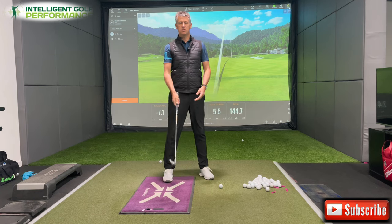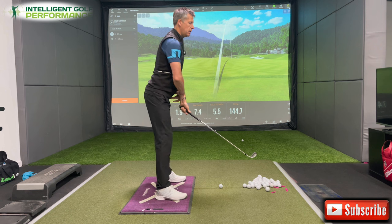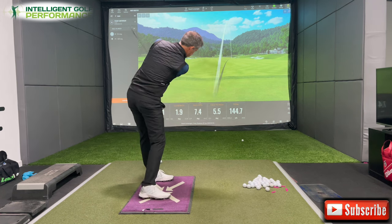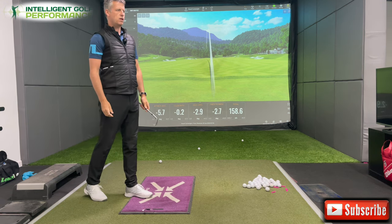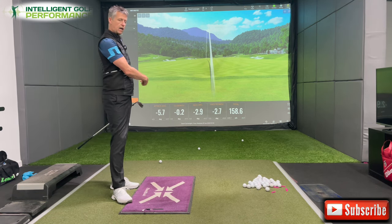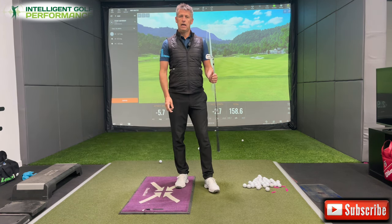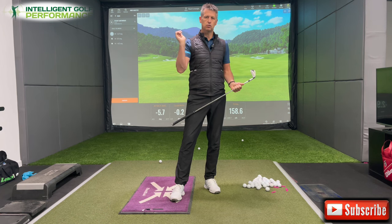Now I'm going to get back into the same feels of working the handle in the same gap and moving it around me. I now create a decent amount of down strike at 5.7. The club path is pretty darn straight, even though it would look to many of you that the handle went a long way left. The face angle is now slightly closed to the path, giving it a little draw. Hopefully that's given you some insight into how you need to navigate the handle to create more pressure, more down strike, reduce your dynamic loft, hit a draw, and hit it a little bit further.